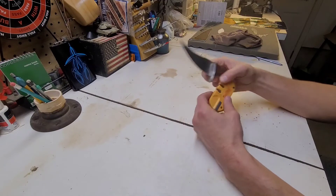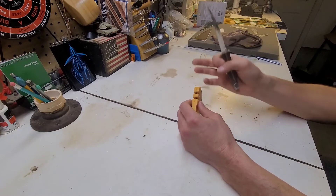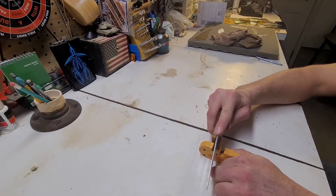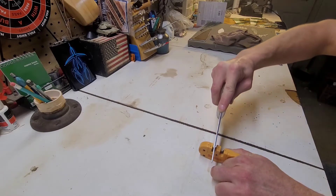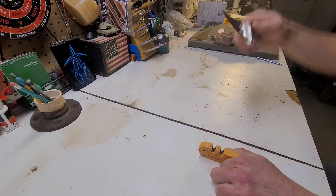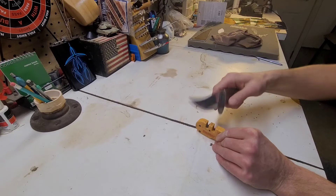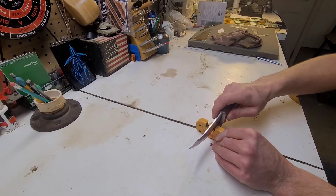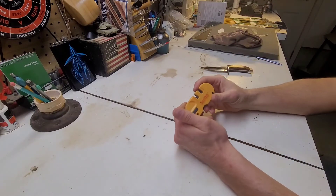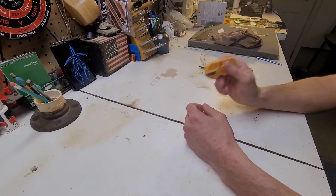I like to use the coarse side — it gets rid of any of the burrs, anything like that. So what you're gonna do is hold it still, place it flat, and slowly draw back. Then you're gonna go through the same technique: push it to the edge and then draw it back. It's the same as any other knife sharpener.